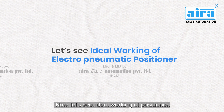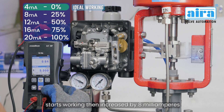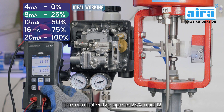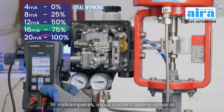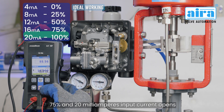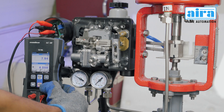Now let's see the ideal working of the positioner. The positioner converts a 4 to 20 milliamps input control signal to a proportional pneumatic output. At 5 milliamps the positioner starts working; at 8 milliamps the control valve opens 25 percent; at 12 milliamps the valve opens at 50 percent; at 16 milliamps it opens at 75 percent; and at 20 milliamps it opens at 100 percent.